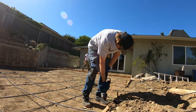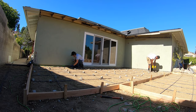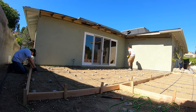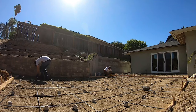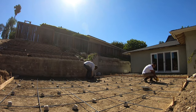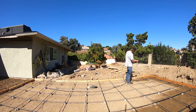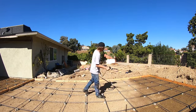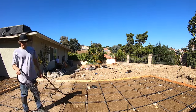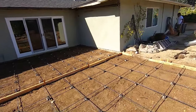Here you can see us laying the rebar and the dobies for the concrete that's gonna be poured the next day. This gives the room proper support and drainage, which is crucial to having a successful sunroom. We're putting on all the dobies, keeping the rebar raised from the bottom of the dirt so it doesn't get moisture in it, which would rust it and cause the concrete to crack. Here I'm wetting down the dirt that's been disturbed to help compact it. And that's the rebar, dobies, and foundation done.